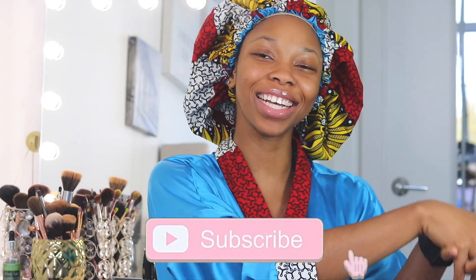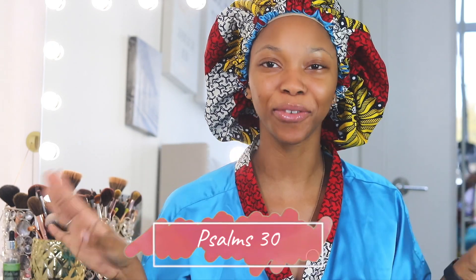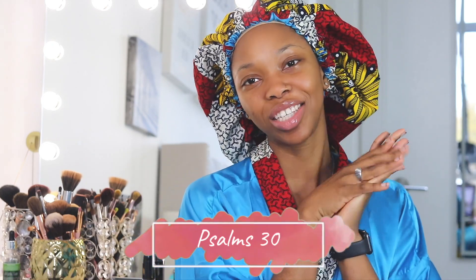Hey friends and welcome back to my channel. If you don't already know, that means you're new to my channel, so go ahead and hit that subscribe button and ring that notification bell to become a member of the Lucia Gang family, because we are growing, glowing — it is forever a movement.